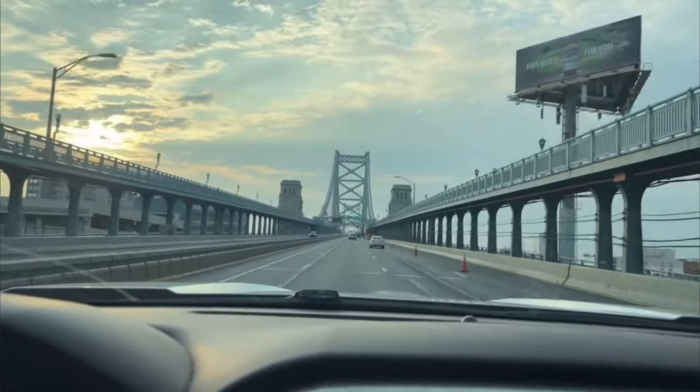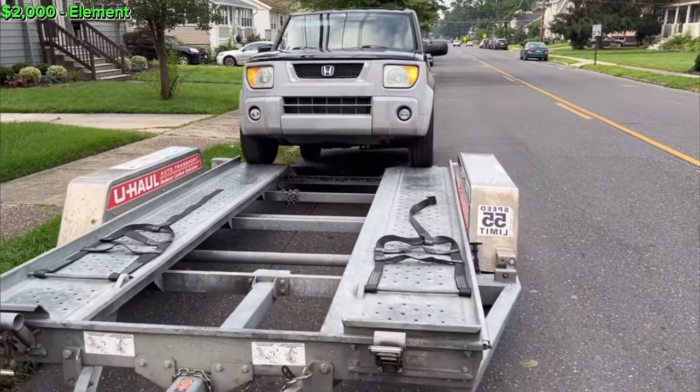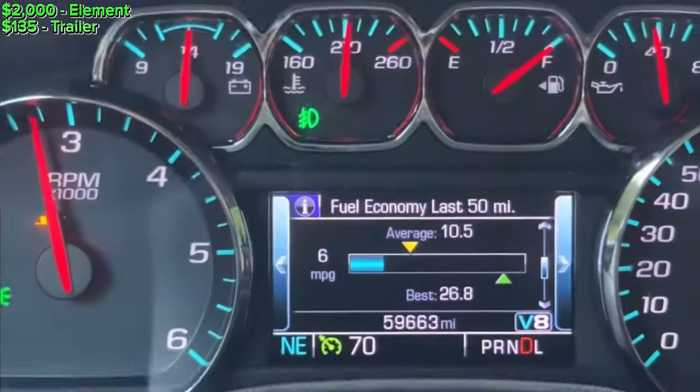Starting out, the initial price of this Element was $2,000. The U-Haul trailer rental was $135 and gas both ways totaled to $200.